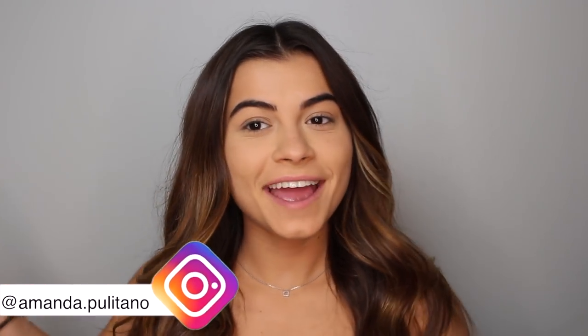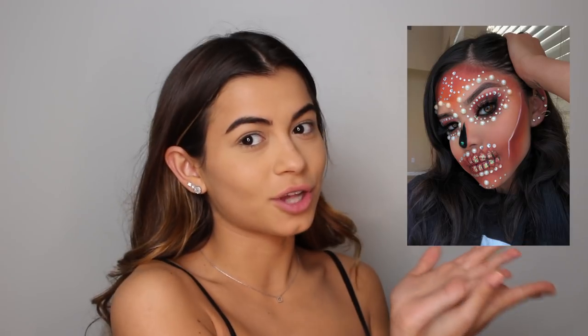Hey everyone, it's Amanda. Today I'm doing a different video — I haven't filmed a Halloween makeup video in a very long time, almost like two years. I saw this picture on Twitter and I'm not taking credit for this look at all, this is not my idea. I saw it on Twitter and I fell in love with it and I really wanted to try it out. I'm not sure what her name is — it was just a random account.